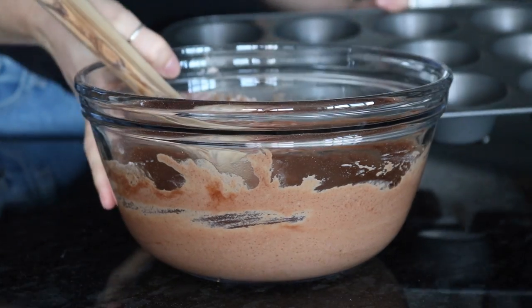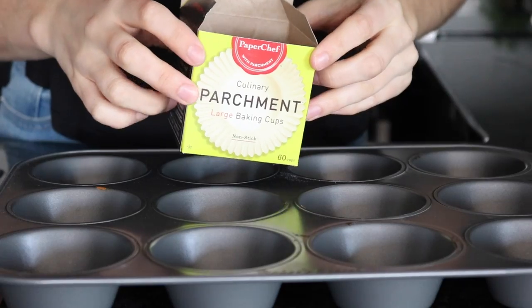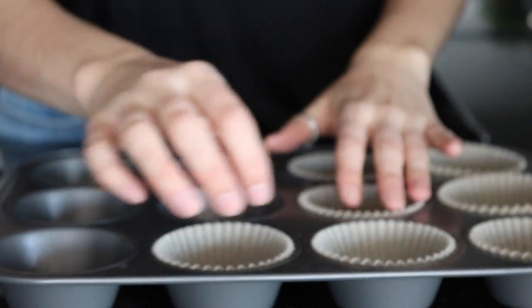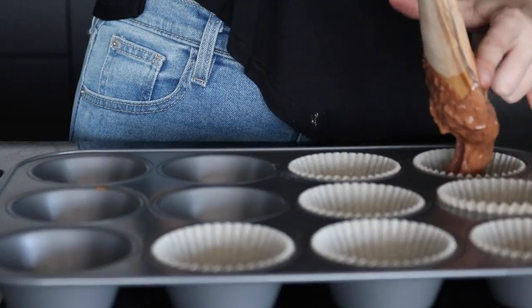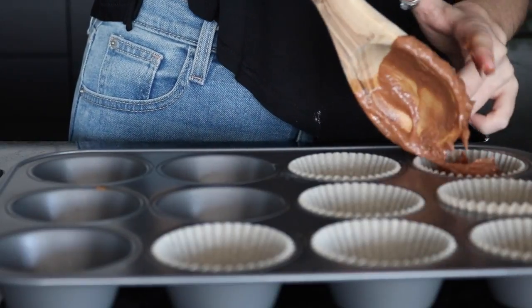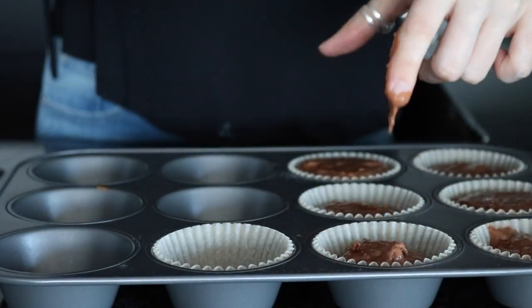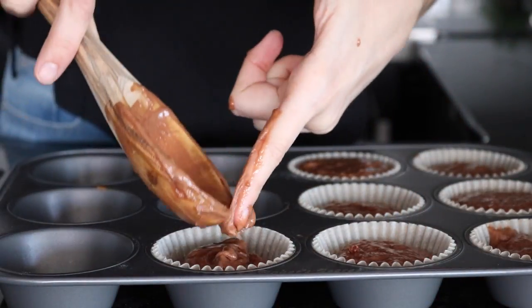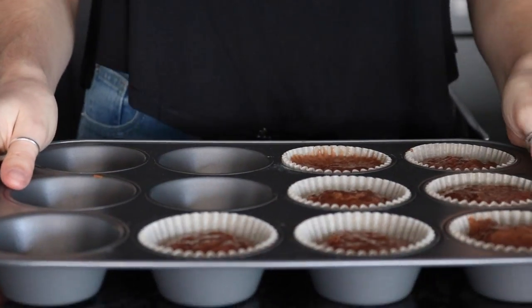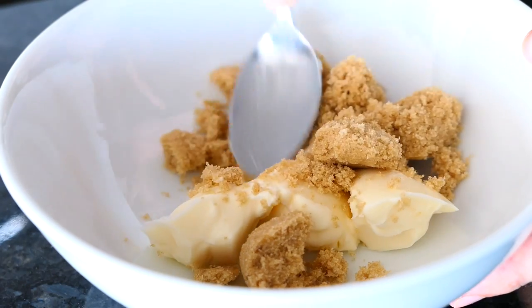Get out a muffin tin and use some cupcake liners — I'm using parchment paper ones. Fill them about three quarters of the way full. If you want smaller ones, you can do half to three quarters full. With the size I did, I got seven cupcakes. Then bake them — the oven temperature is in the description box as usual.